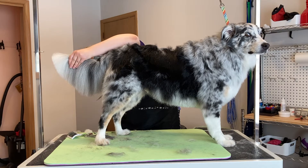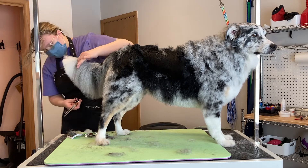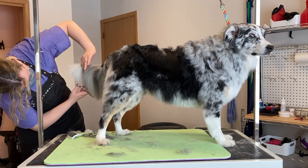Usually I would clip a dog's nails, but Beau is such an active dog that he wears them down all by himself, so there's no need for me to trim them.